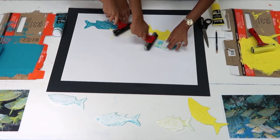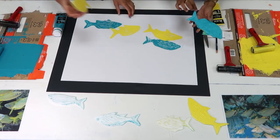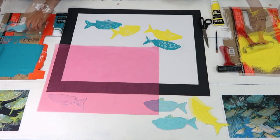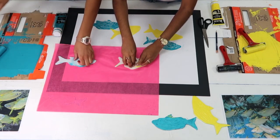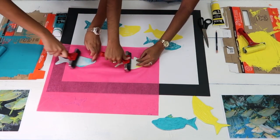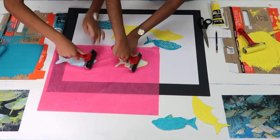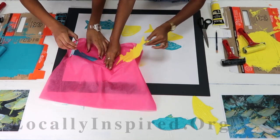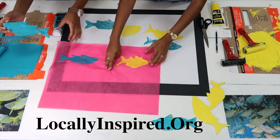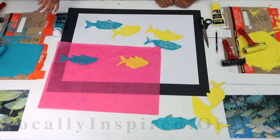See how easy this is? This, by the way, can also be a lovely and simple way to make your own wrapping paper. Let's get some colorful tissue paper. And here we go. I'll see you next time.